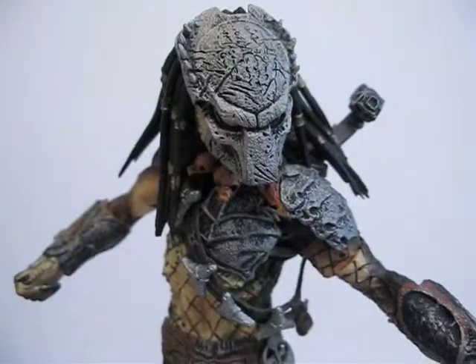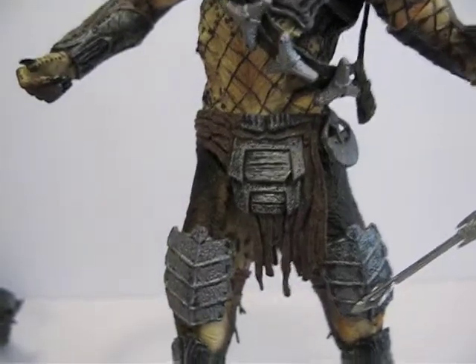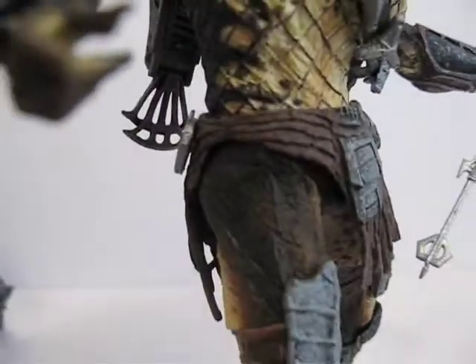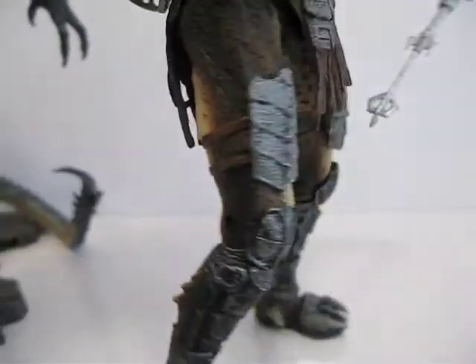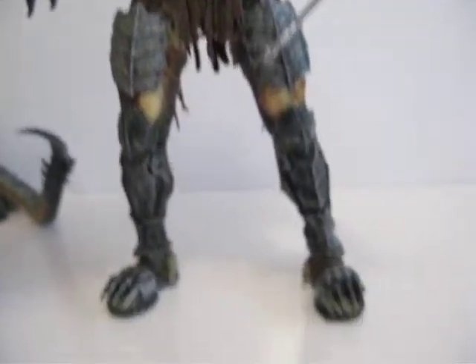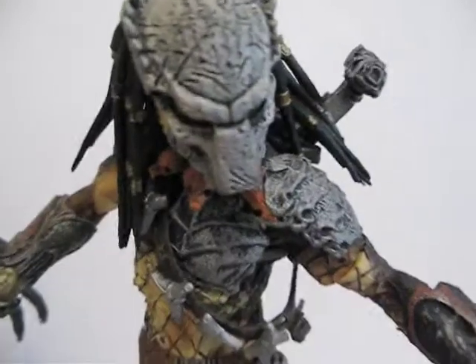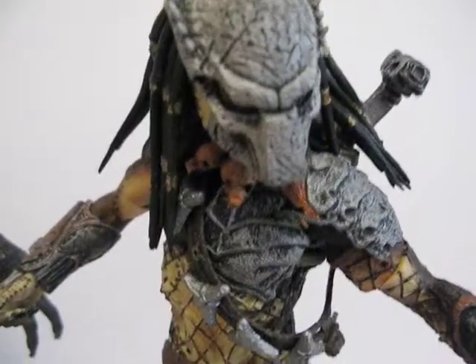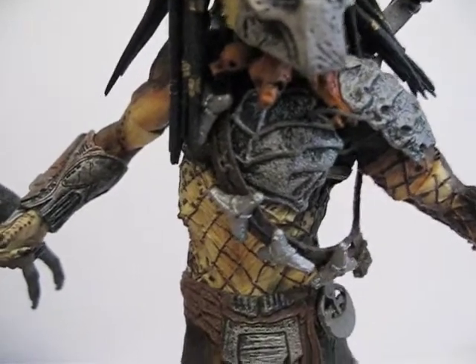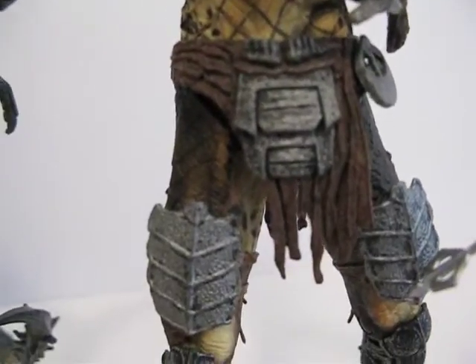The best I could get him to stand is this, but as you can see the cut joint on the hips and the legs look all weird because they aren't supposed to stand this way. Let's get a closer look at his armor and all the other items on him.